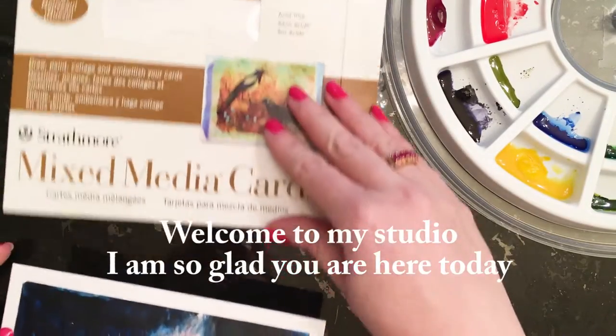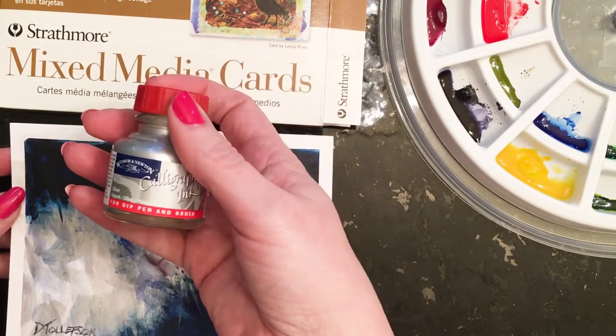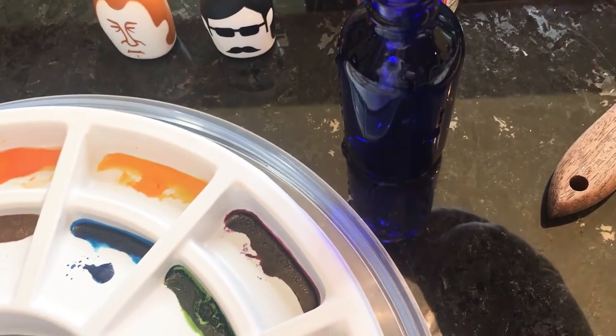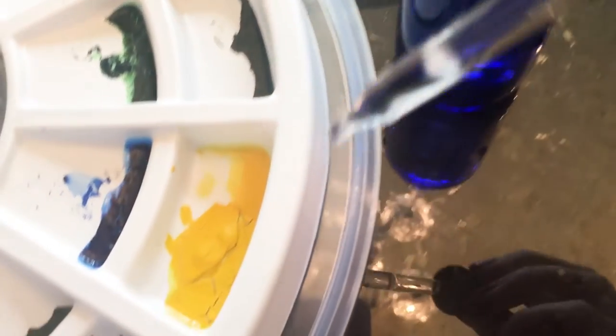We're using these Strathmore mixed-media cards and calligraphy ink from Winsor & Newton. This is my first time using both the cards and the calligraphy ink, so it'll be a lot of fun. I'm adding a little bit of water to my dry watercolor pans just with plain water to get them started.